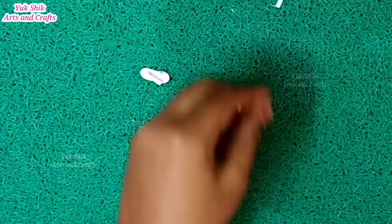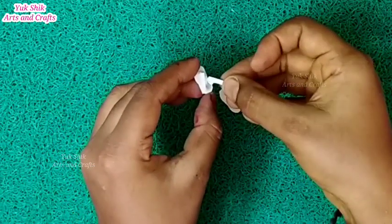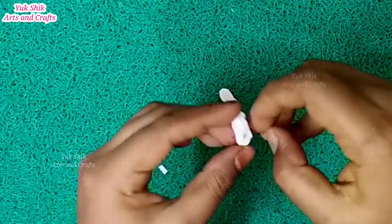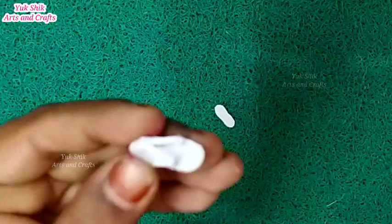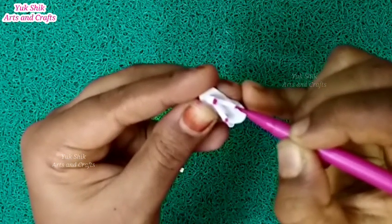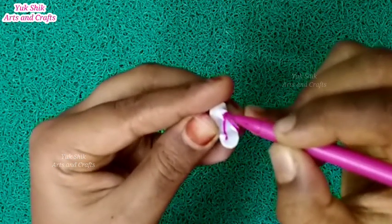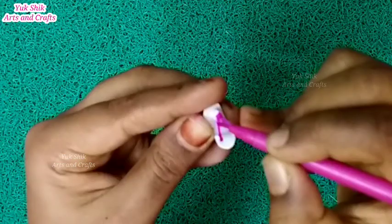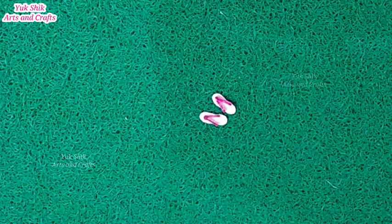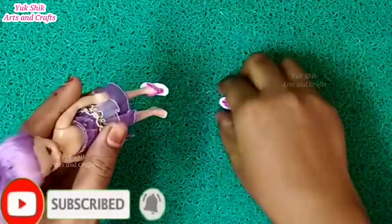We have to cut one side. We have to cut the paper on the other side as well. We need to cut the paper on both sides and continue cutting the paper.